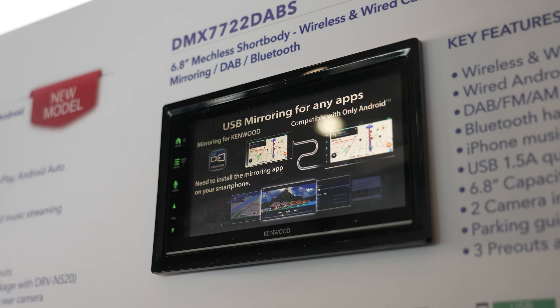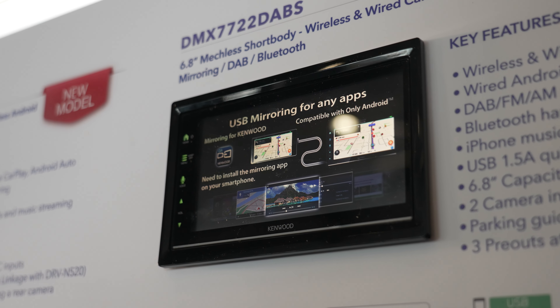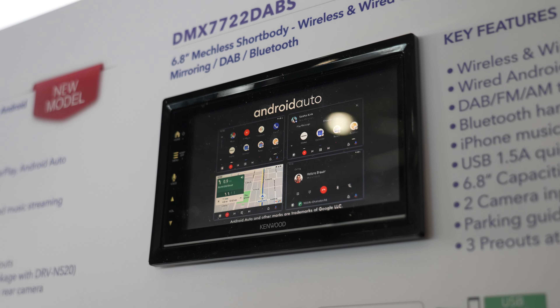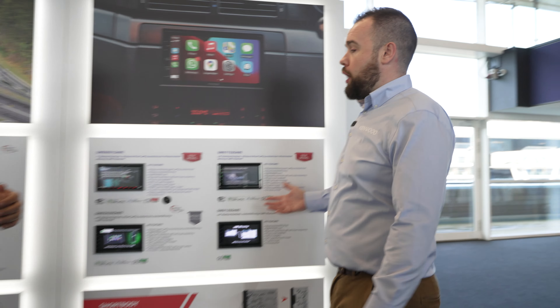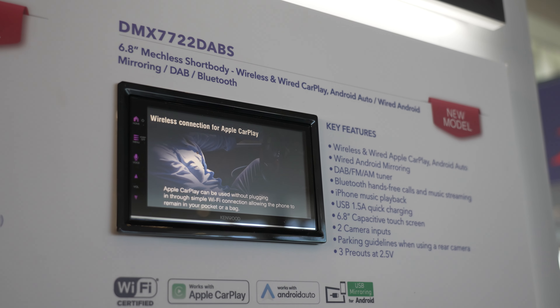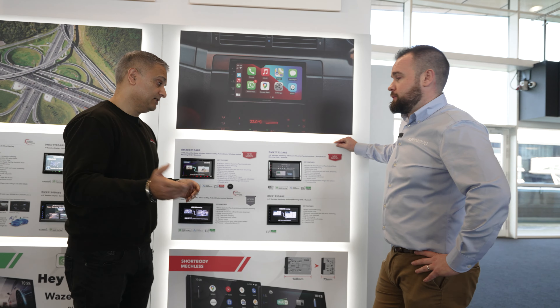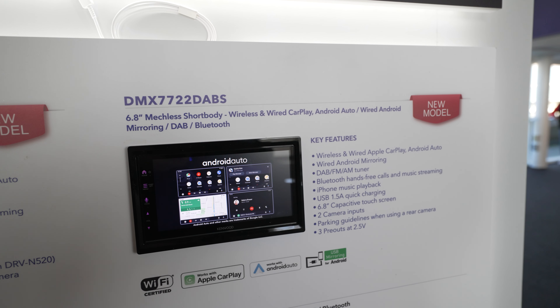When you start your car, bang, it's on. The boot-up time is fantastic. The last thing you want is to jump in your car and 60 seconds later the screen is still trying to turn on. And this is where it comes down to the Kenwood brand — everyone knows it, everyone recognises it. Connectivity-wise, you can still add amplifiers. You have three RCA pre-outs on this one as well.